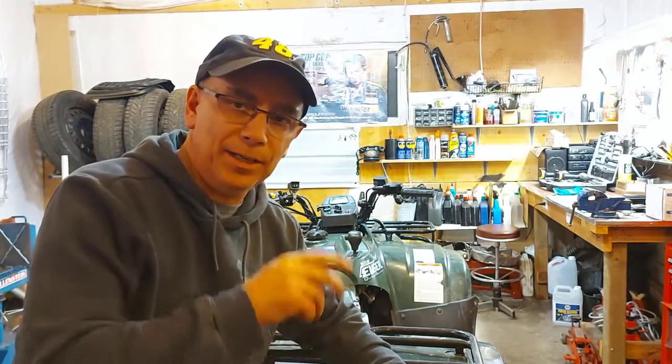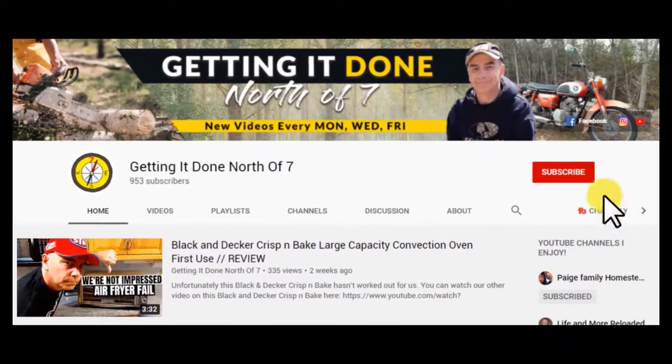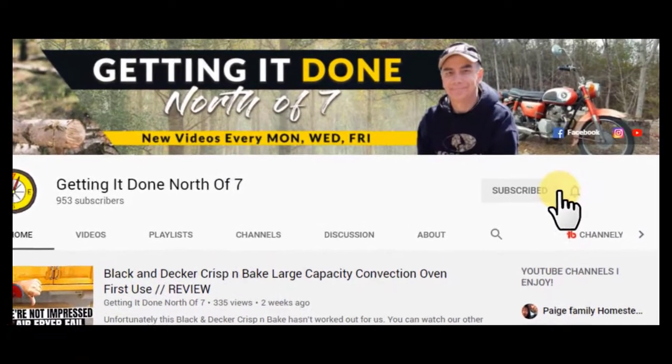If you enjoyed this video and this content, please hit that subscribe button and hit the notification bell — I'd really appreciate it. We'll see you on the next video, thank you again.